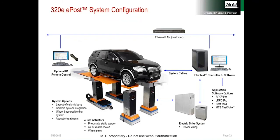In the typical MTS e-post layout, the e-post actuators are under the vehicle, shown here with wheelbase positioners in a drive-on configuration. The MTS FlexTest controller provides program commands to the electric drive, which in turn provides control current to the e-post and performs loop closure. An IR control is also available, as is a handheld tablet with MTS FirstRoad software.